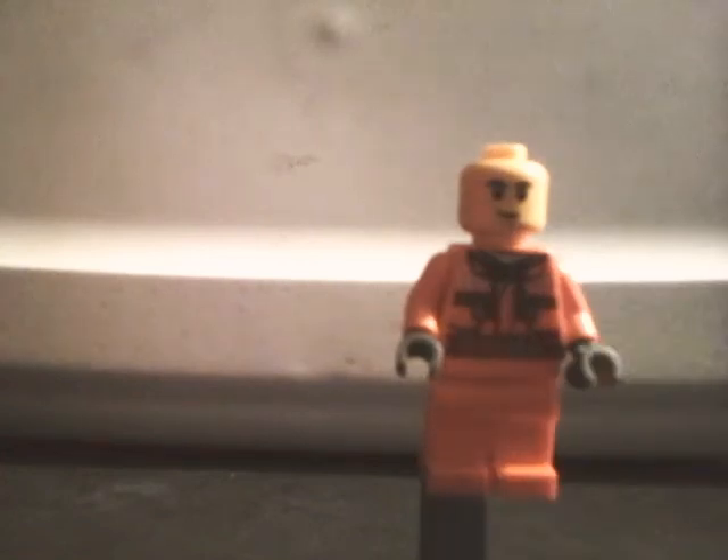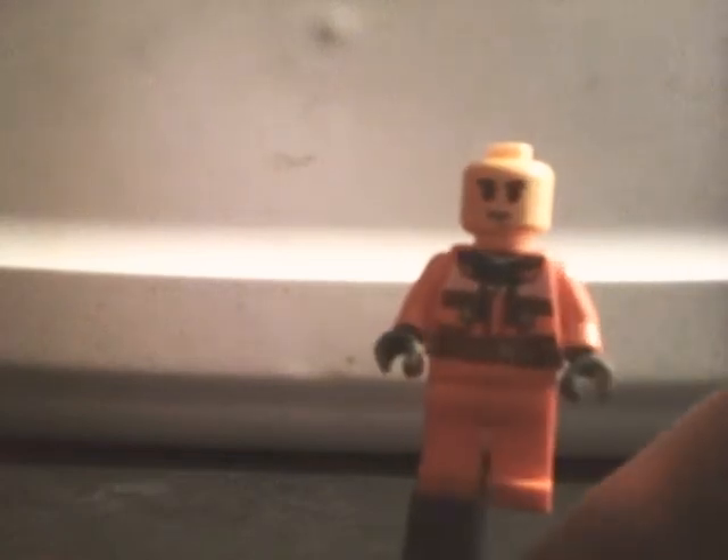I'm going to show the figure. This is the one figure that comes included with the set. It's nothing special — has a reused torso, orange legs, and a blue hat. His face is the same one they use for Chase McCain in the Lego City Undercover games and the two sets, although this one has black eyebrows instead of dark tan.